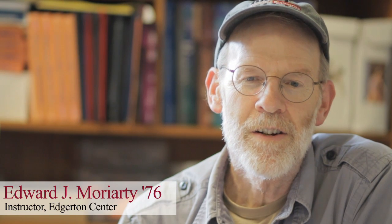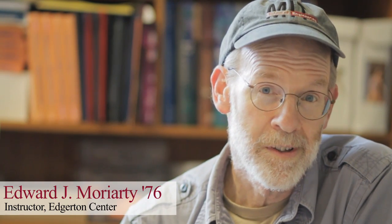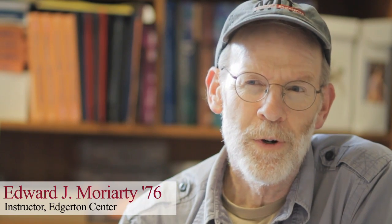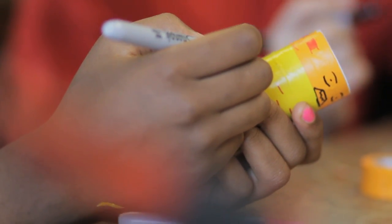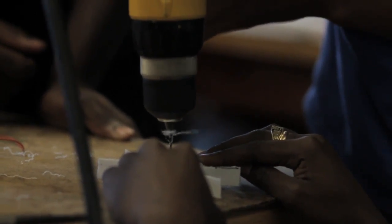Ed Moriarty: I'm an instructor here at the MIT Edgerton Center, and for the past eight to ten years I've been doing a lot of work with outreach in high schools and some middle schools focused on science, technology, engineering, and math — although I really believe in art being in there too. The thing we've been doing recently, an outgrowth of many years of activities, is the Engineering Design Workshop.